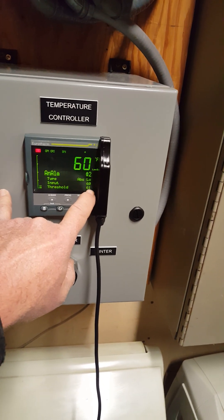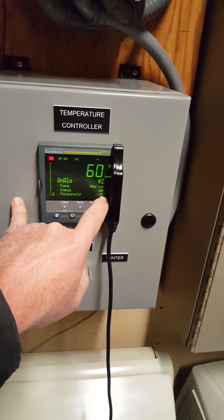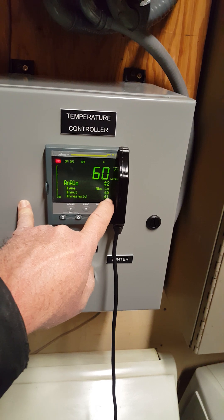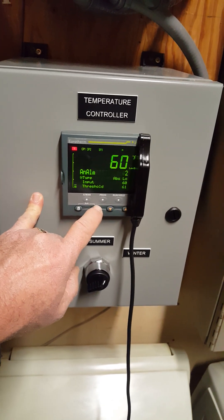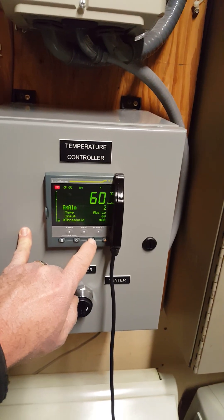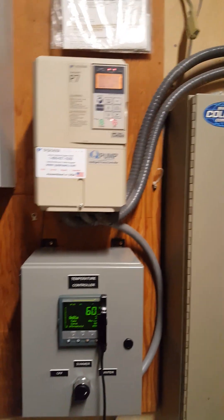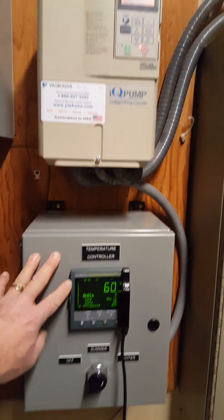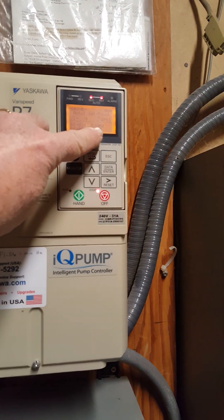Analog alarm 2, which is absolute low, which is for winter. Right now I set it at 61 because the temperature, as you can see, is 60. So it doesn't come on unless the temperature is below 61. If we page down, I land on 61 and I set it at 59. We'll see the alarm went off and we'll see that the pump has stopped.